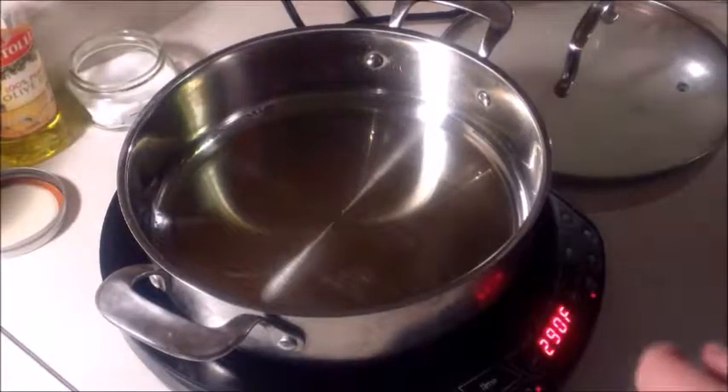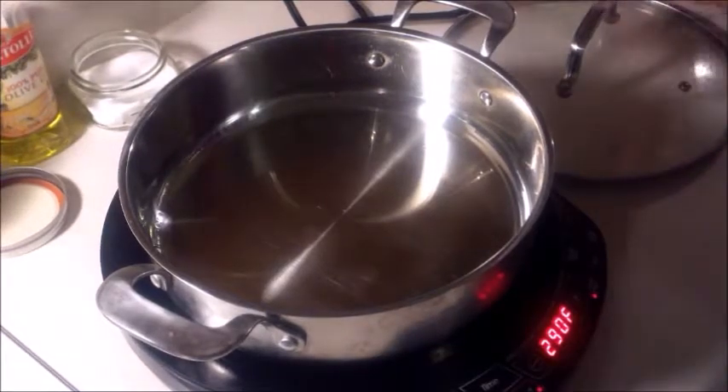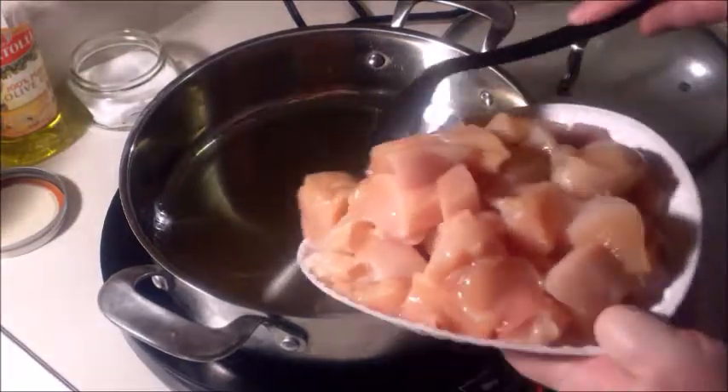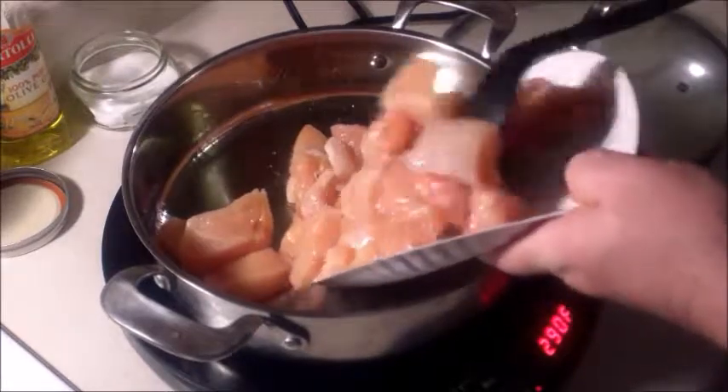Let's go over to the kitchen and start putting this together. In the pan we have a couple of pounds of chicken breasts that I diced up. We're going to put that down into the pan.